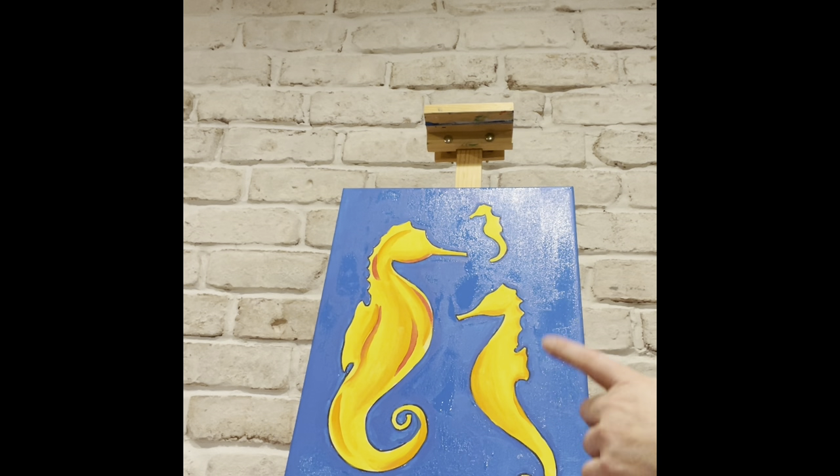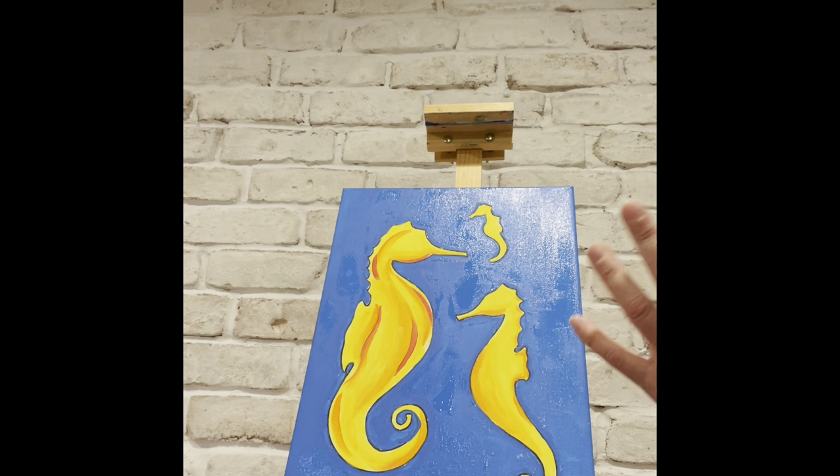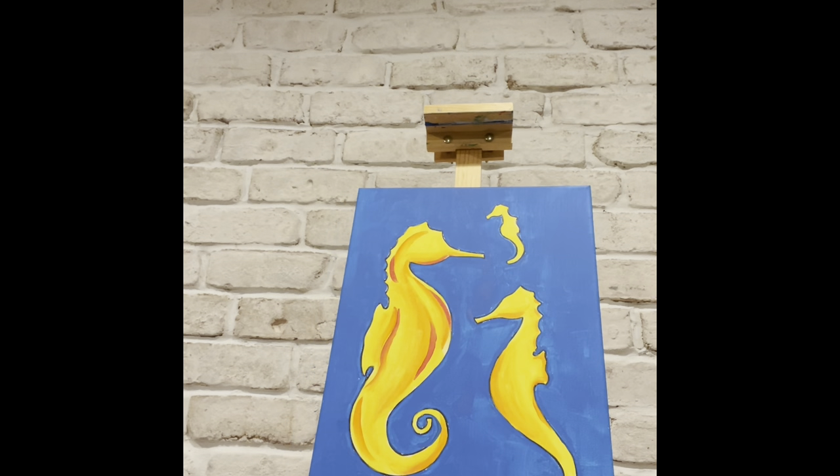Ron's finished doing his background — this is a great time for you guys to pause and finish up the background yourself. When you're done, hit play to catch up. Next we're going to do the green algae or seaweed. Go ahead and dry it, take a break and finish up what you're doing, then we'll continue with the green. Hopefully you have your background done — now we're on to the green, starting with the light green.